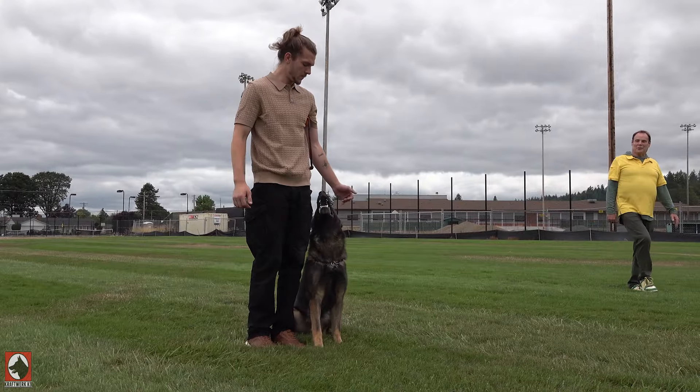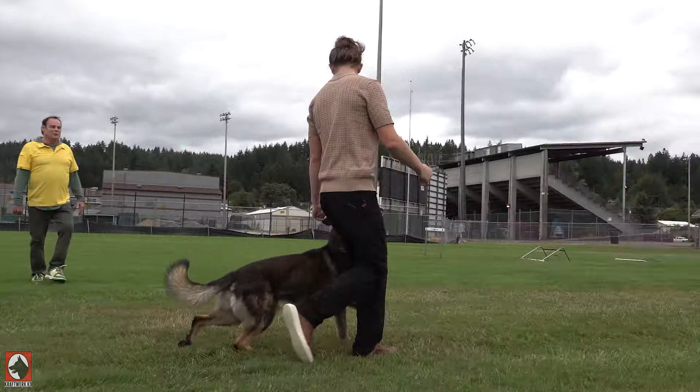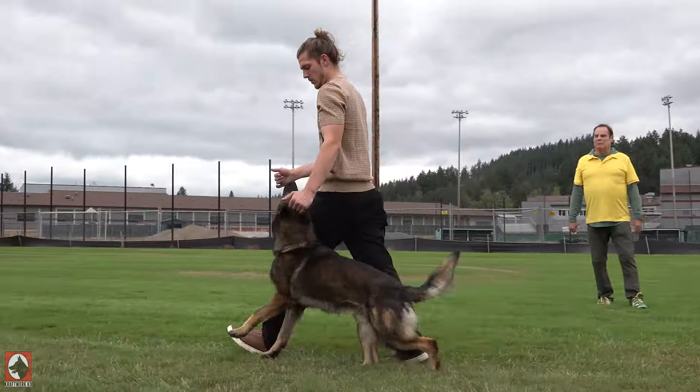Look at him go now. Yes, awesome. Very good. Do what you want to do. Now the dog is tracking you. The dog wants to know, but it's going to take him a couple of minutes at least.